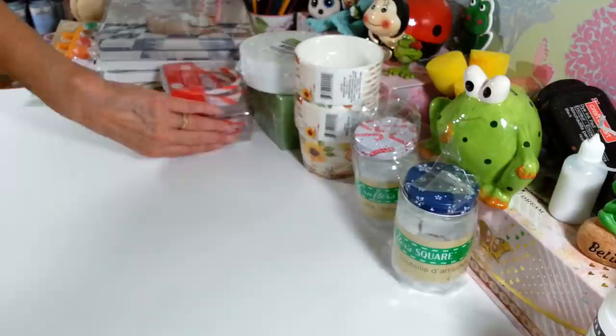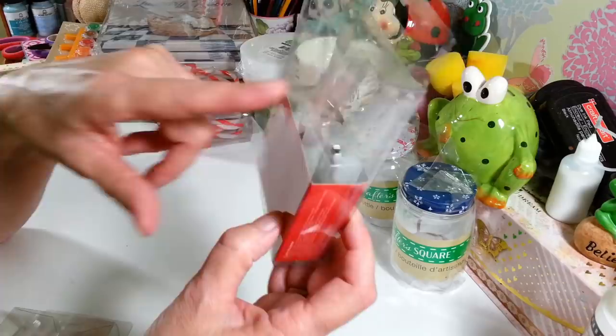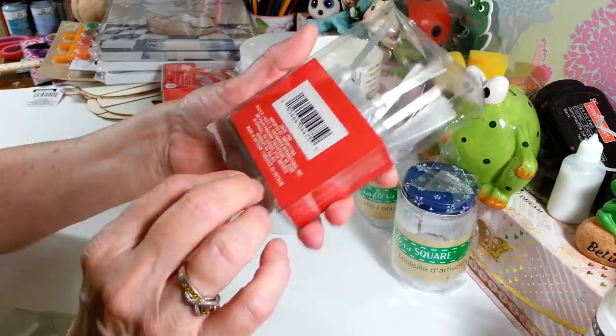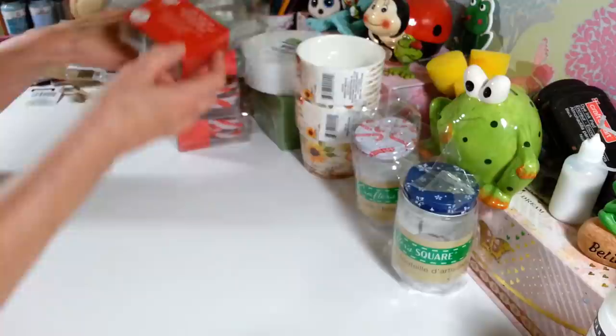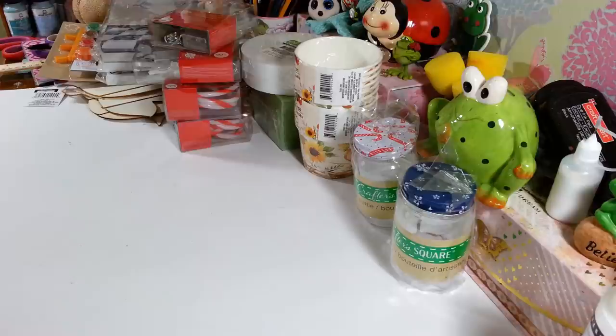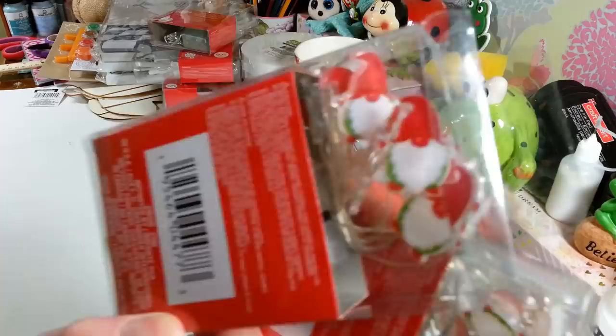I also found these fiber optic-style lights — you get eight of them in a pack. I thought how cool would they look coming out of a little centerpiece. I picked up two packs of those. Then look at these little gnome lights — aren't they adorable? You get 10 little gnomes that light up. I thought they were adorable. They had several different styles out, including gnomes.